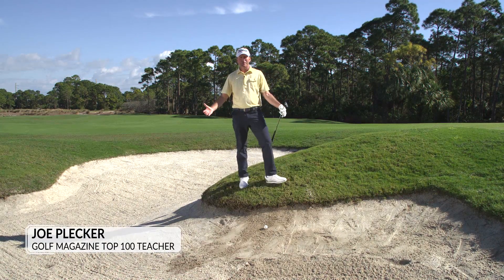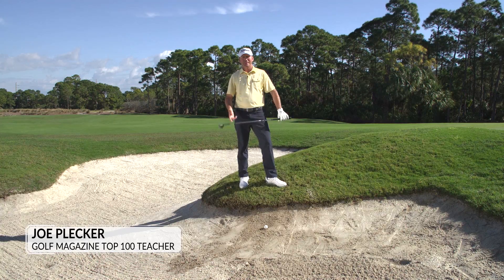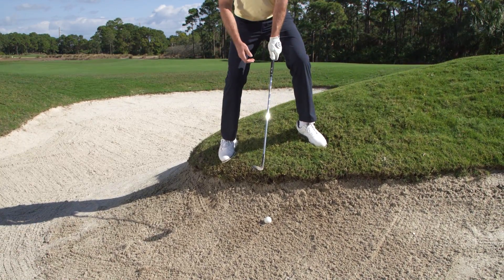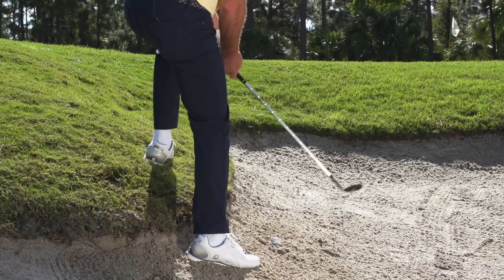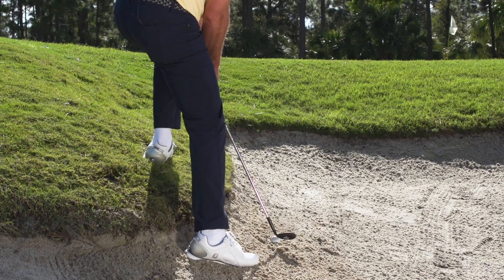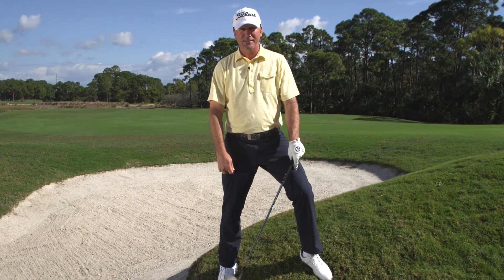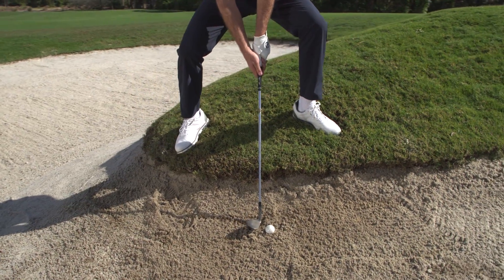So you find yourself in the bunker with the ball well below your feet. If you took your normal bunker stance, there's no way you're going to reach the golf ball from here. You can't stand in the bunker because your body's in the way of the swing. How do you get down to the ground? Use your knees.